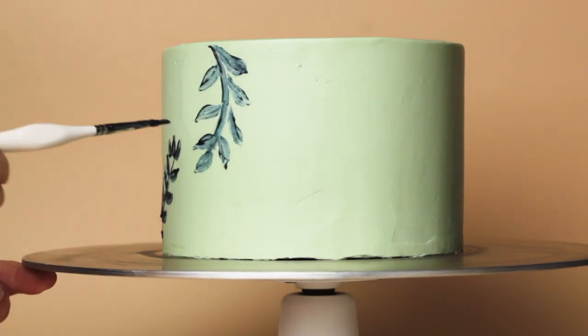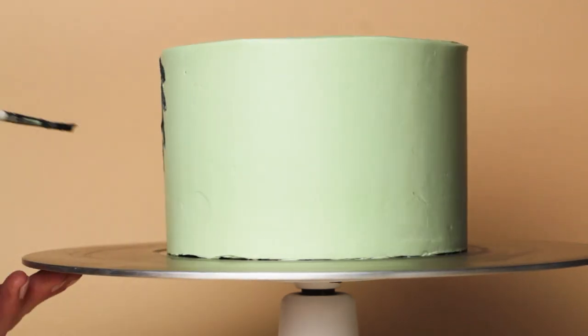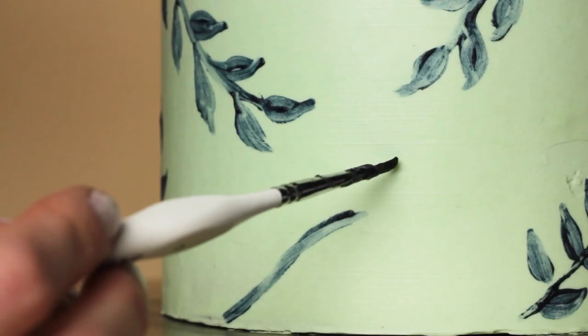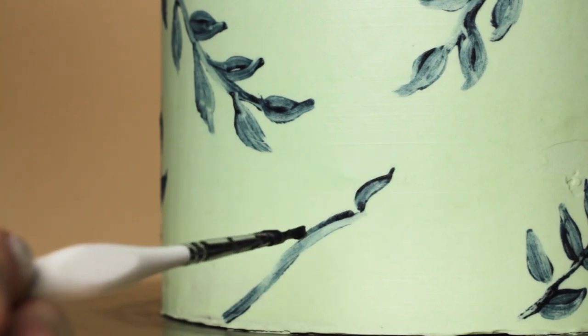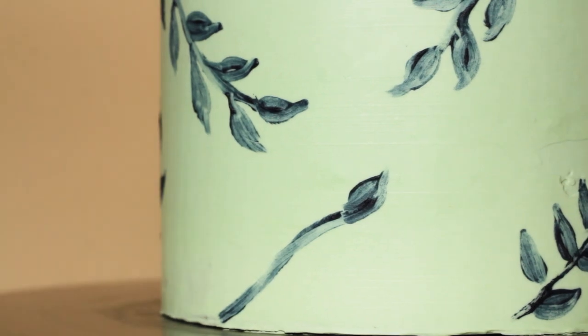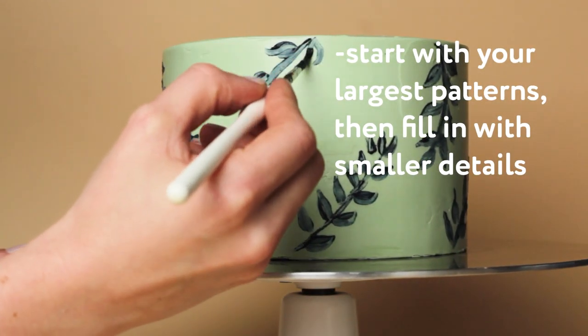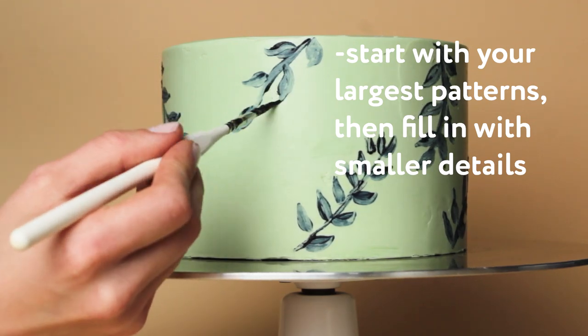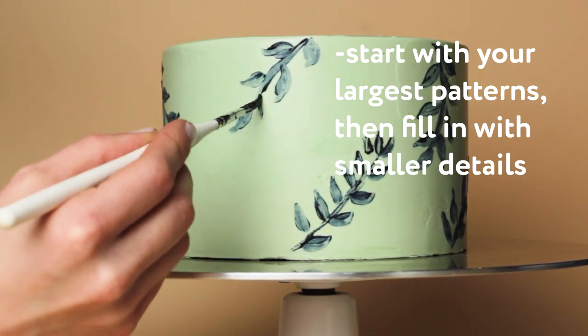I'm painting these leaves really roughly with just about three brushstrokes for each leaf - one stroke to each side, then filling in the middle and fixing the point of the leaf as needed. This is going to be my largest leaf pattern, so I'm painting it all around the cake first and then I'll continue filling in with smaller patterns and more details.